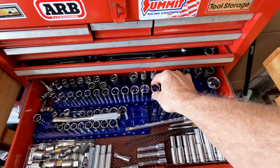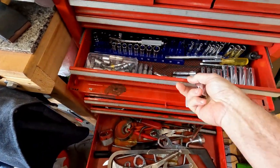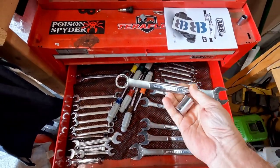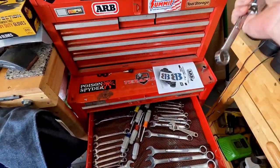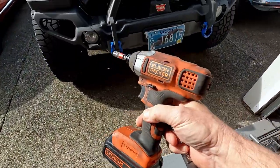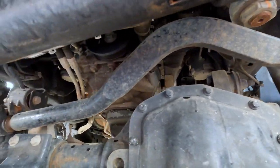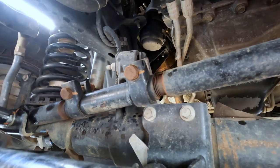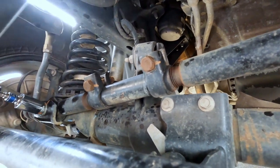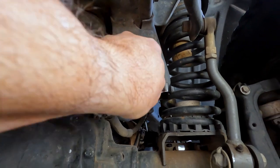For this job we're going to need a 21 millimeter socket, half-inch drive, and a 21 millimeter wrench. So here's one end of the track bar — that's the stock one — and there's the little surprise that I didn't realize: these track bars now come from the factory adjustable. I'm just about to pull that bolt out and we'll have this track bar out of here in no time.